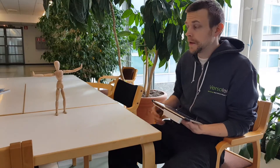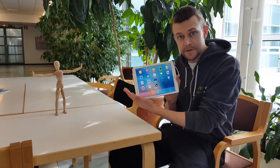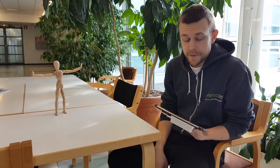Hi, I'm Rauno and I'm here to show you how to use this. It's a Structure I.O. sensor with an iPad. You can scan with this.